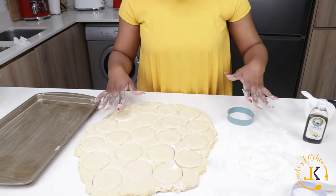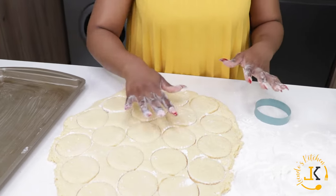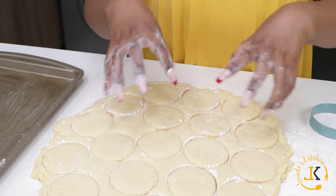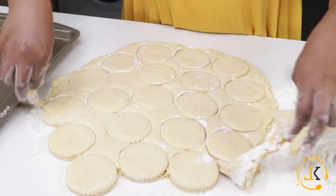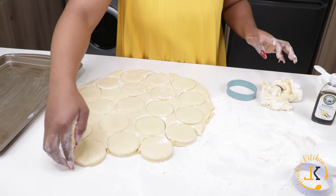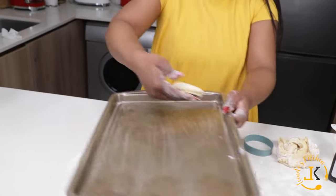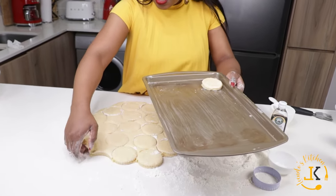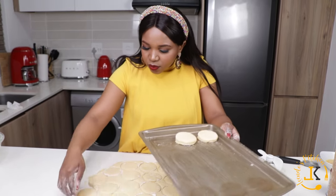Your dough must not have any cracks — it needs to be very smooth. Now I'm cutting all the scones, removing the excess dough to the side, and placing each scone on the pan. Once you've placed it on the pan, don't pick it up and move it again — you place it once and leave it, otherwise it will lose shape.